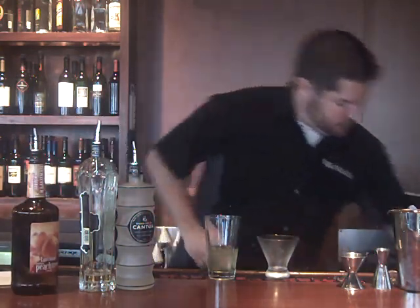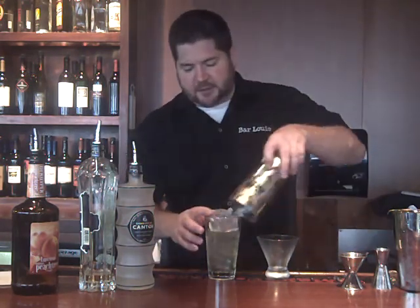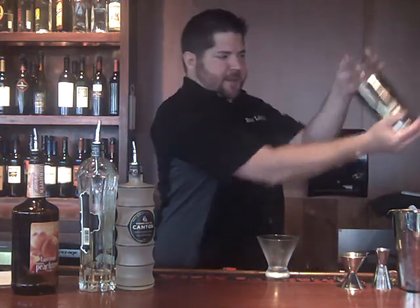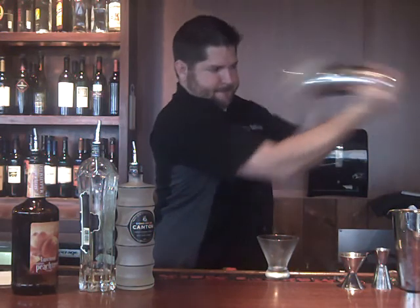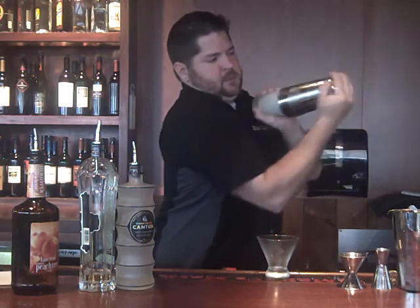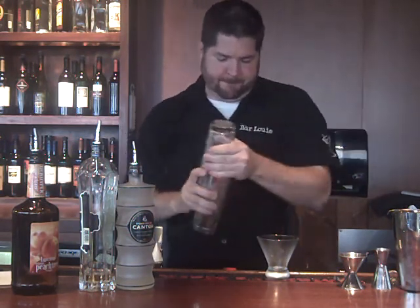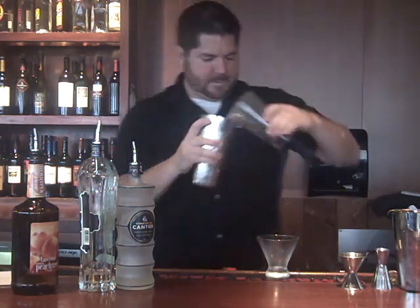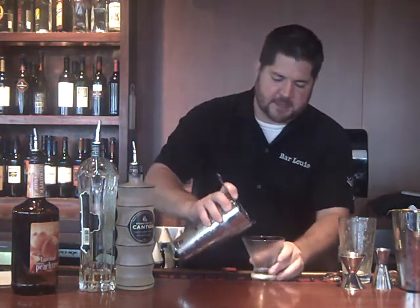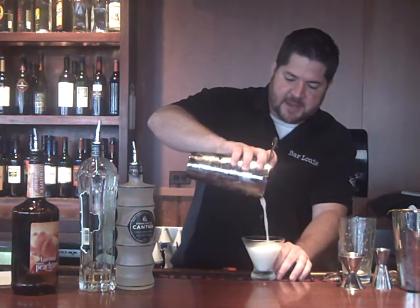Now I'm going to fill it with ice and just get a good long shake to make sure I get that egg all emulsified and mixed together — foamy throughout the texture of the drink. The egg is not going to add a lot of flavor but it is going to add the texture, so as you can see it's nice and foamy.